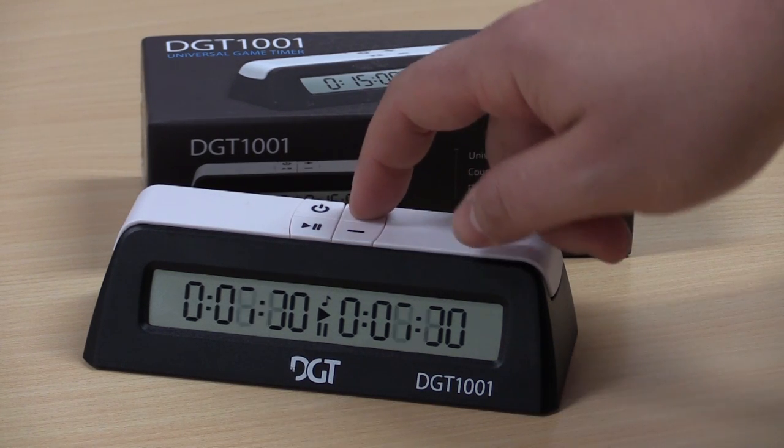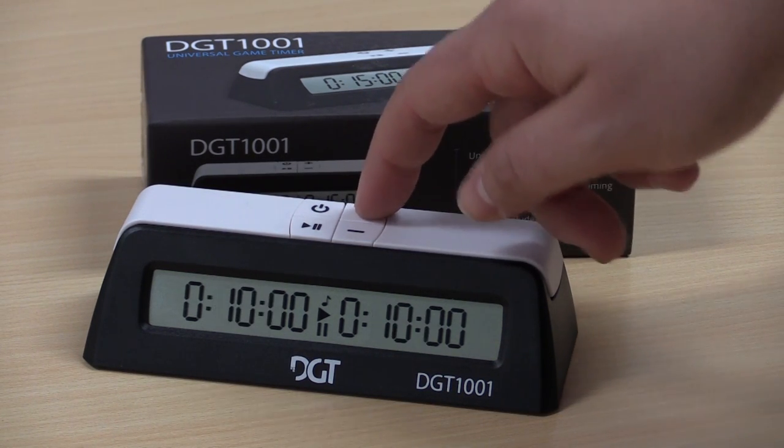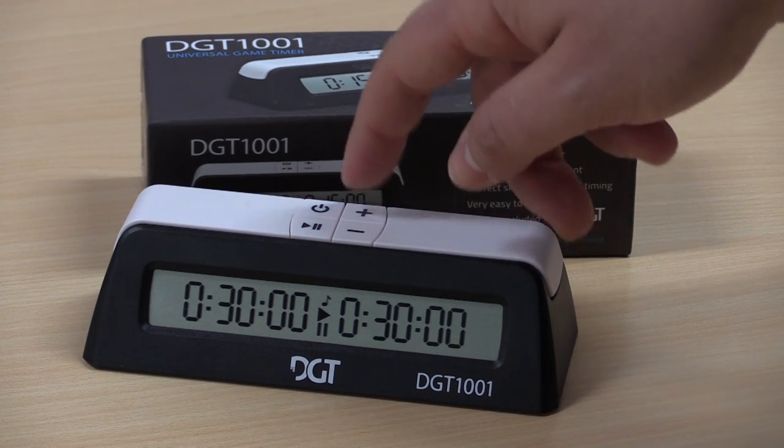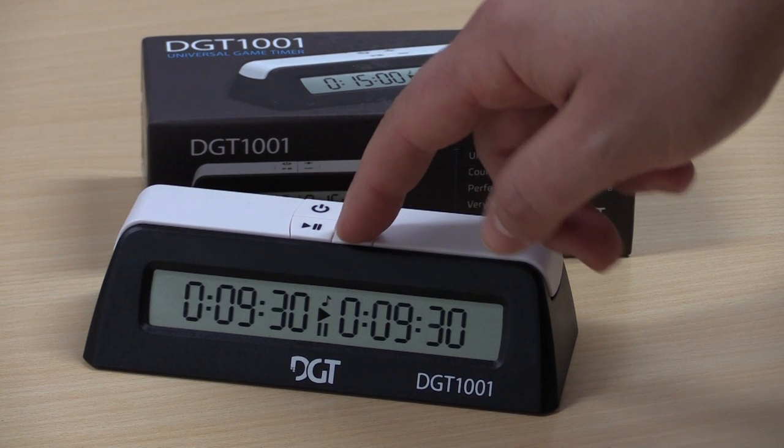If you want to go up to a 10 minute game, you'll simply press the plus button a few times. There you have 10, 15, 20, or 30 minutes and so on. As you can see, it's very quick to set a new time control.